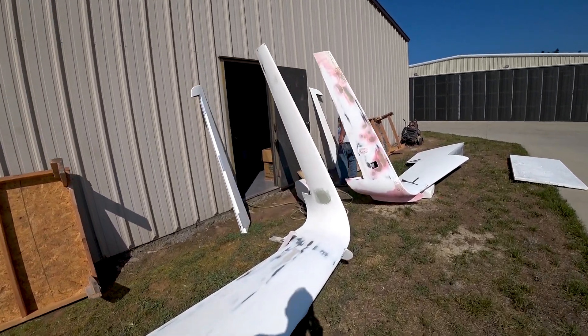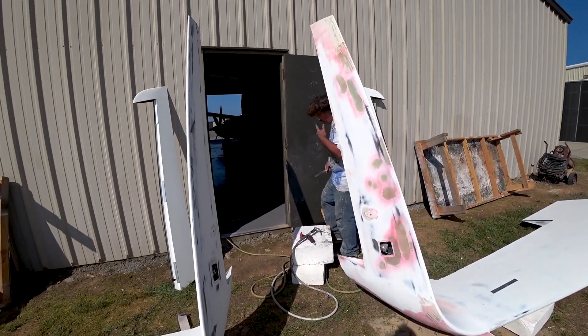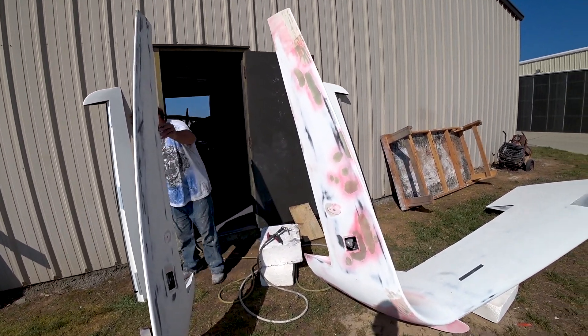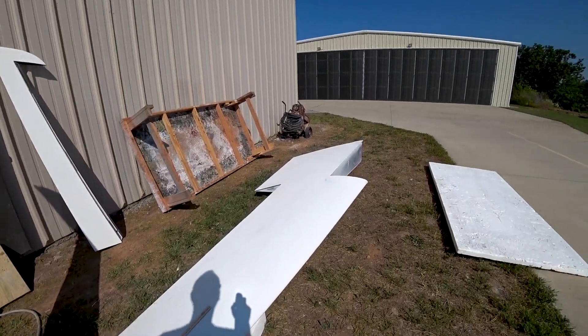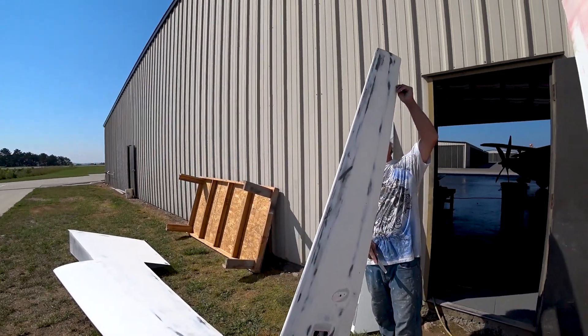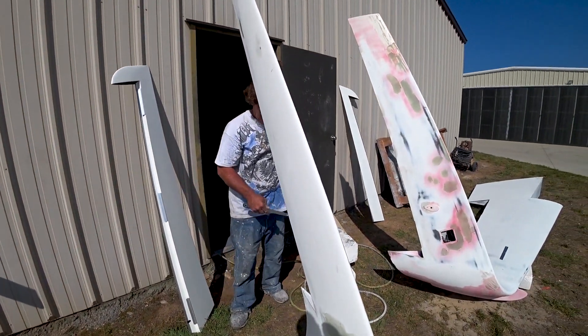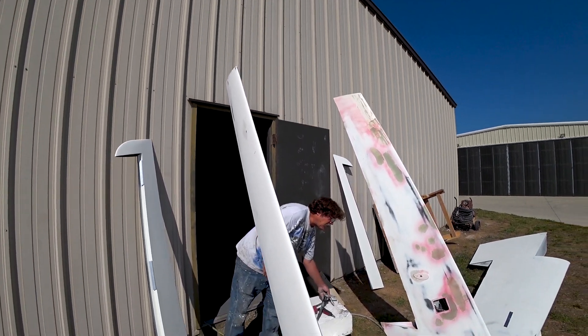Now we're on to Wednesday morning and the wings are back outside again. Jeff's moving on to getting the rudders all mounted in place — has to get them lined up nicely, then drill the holes for the clecos, and ultimately nut plates will be put on the back of the hinges so the hardware can be screwed through to mount them up.